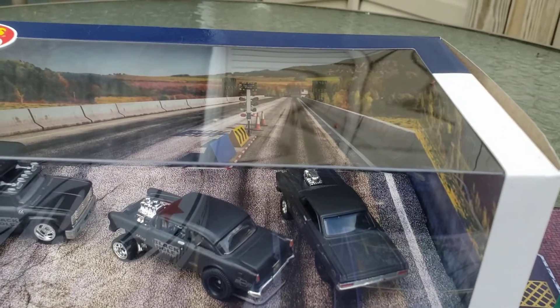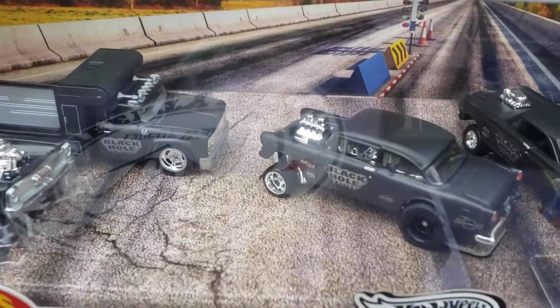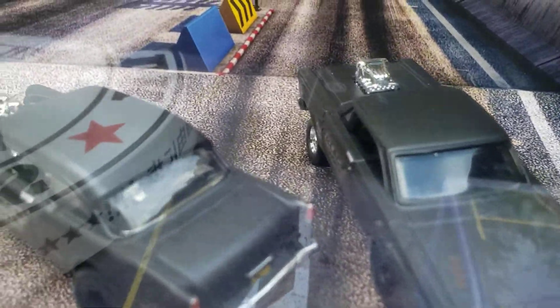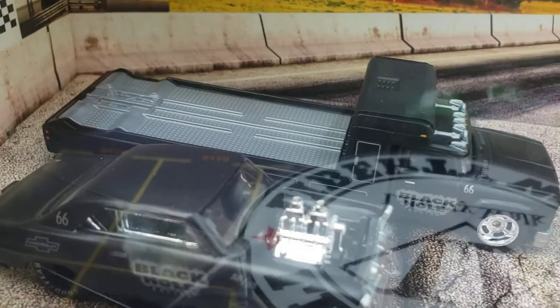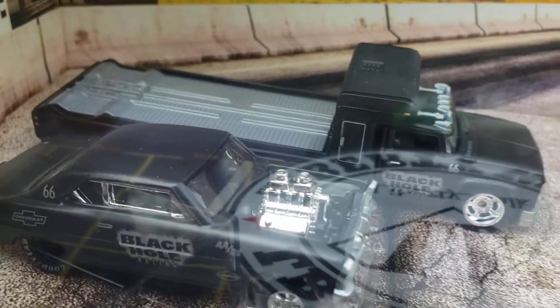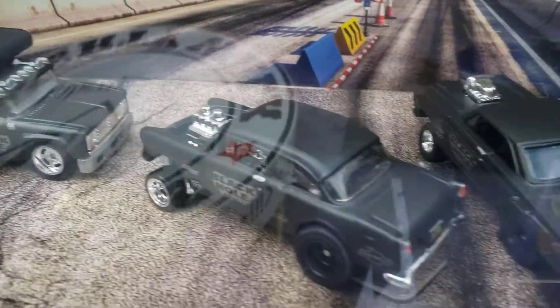It goes back about a year or two from Hot Wheels Premium. Wow, look at this car set up. Look at that truck — that truck is the Team Transport. He is so ready to go.